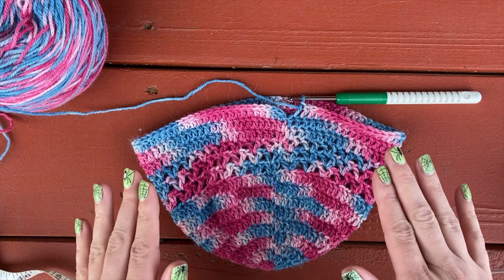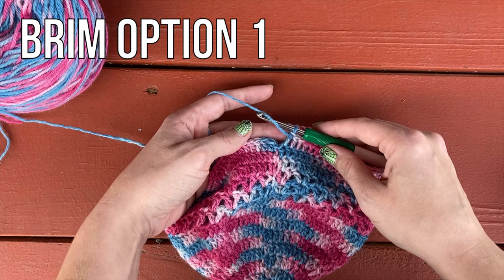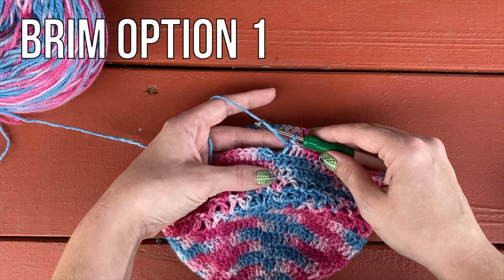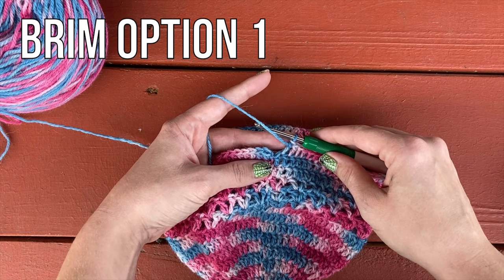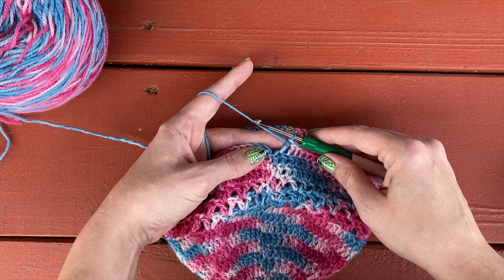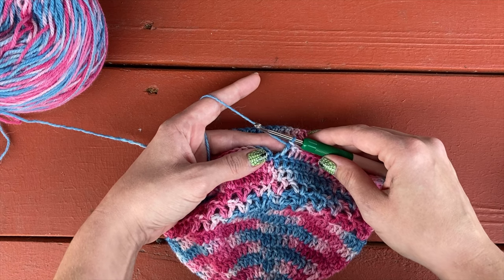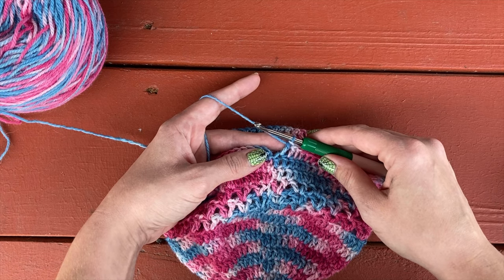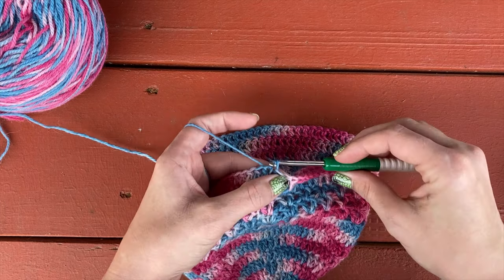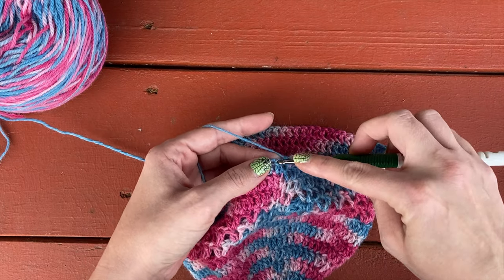There are two brim options for this hat and I'm going to demonstrate both. The first brim option is the front post back post option. The other option is the single crochet ribbing as you go — if you're interested in that option, you can skip ahead using the timestamps in the description. For the front post back post option, there are a couple of setup rounds. So we're going to slip stitch to join and chain one.